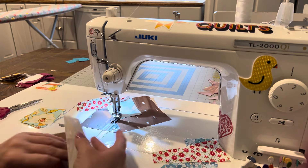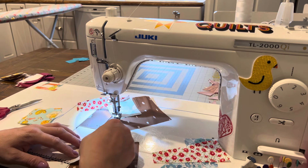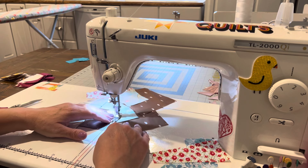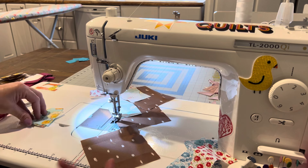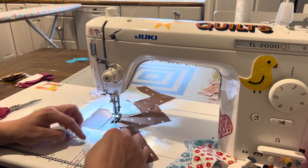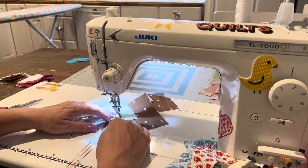I like to chain piece — do you guys like to chain piece? Instead of making one block I make more than one at a time. On this directional fabric I try to watch that it's going the same way — maybe it won't matter in the end but I try. Sorry, you can probably hear my dryer in the background; I have laundry going.